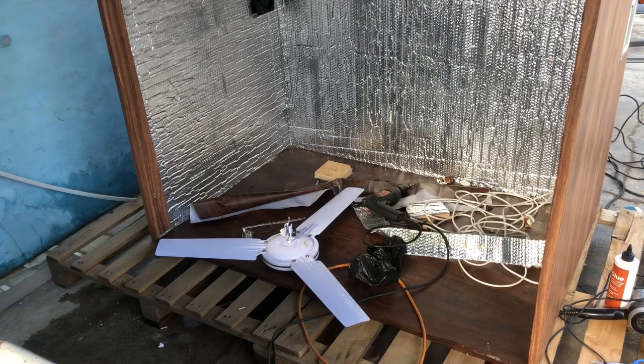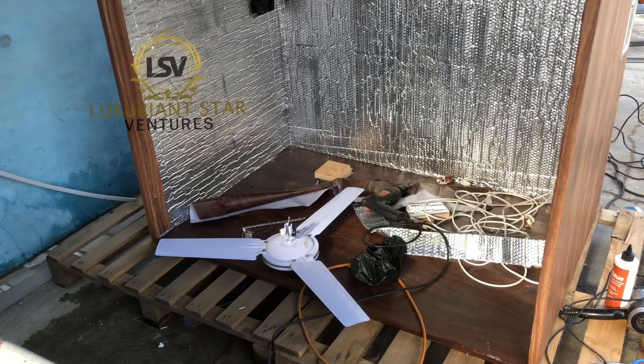Welcome once again to Luxury on Star TV. There is a video I uploaded about a 5280 capacity incubator, and there was a comment below asking about how the ceiling fan was fixed to the frame. So this is what I'm coming to show now.